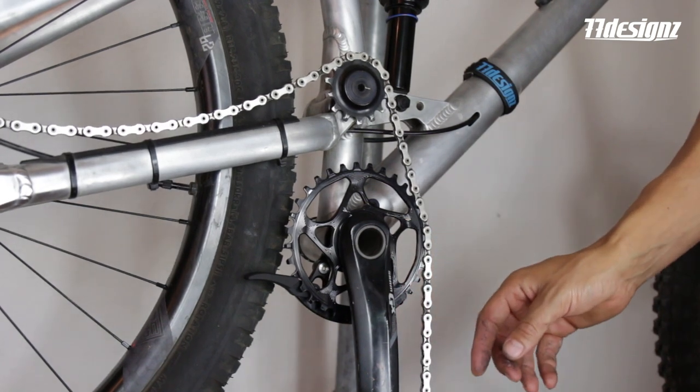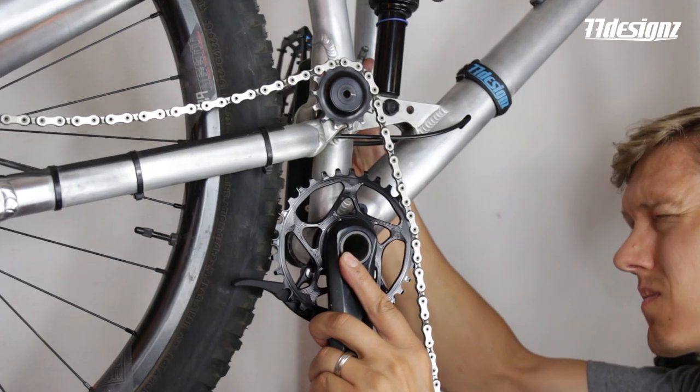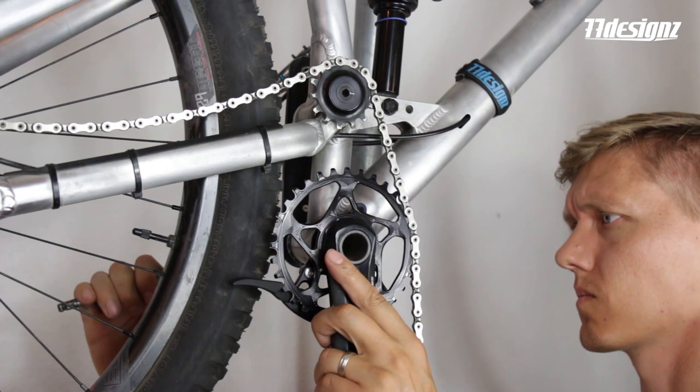Now you can put the chain on already, or just skip that for now and add the other crank arm, then tighten everything according to your manufacturer's recommendations.